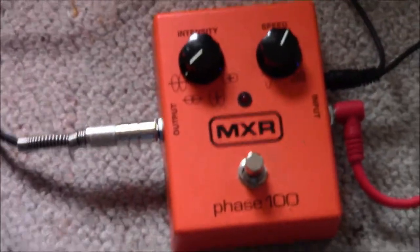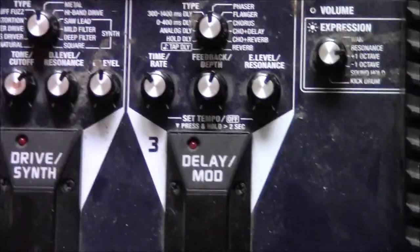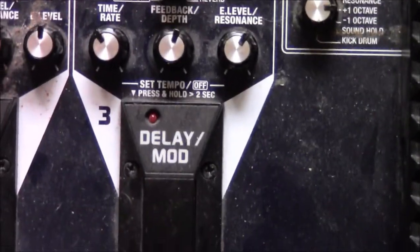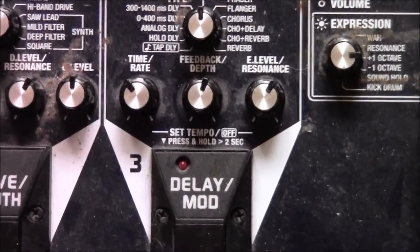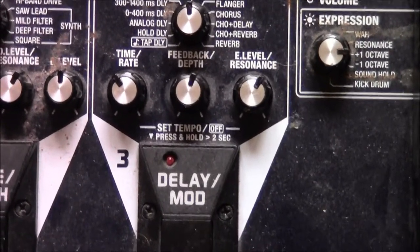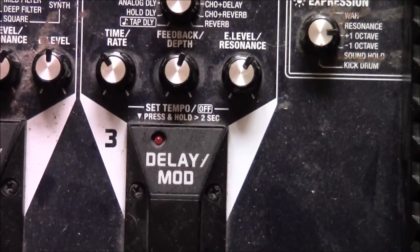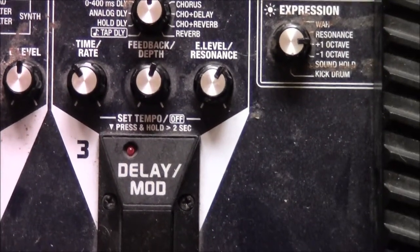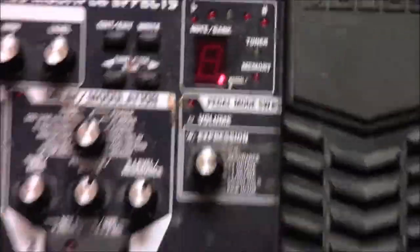Most phasers, however — I'm going to show you this one — this is my Boss ME50B I got about roughly 10 years ago. This particular one uses three knobs: your rate knob, your depth knob, and your resonance. A lot of phasers usually have about three or four knobs. Sometimes they've got switches on it as well. The switches are there to invert some of the waves — make the signals inverse — so the opposite, so it sounds even more out of phase. I'm going to show you both of these ones, how they sound — you're going to hear a really big difference between them.